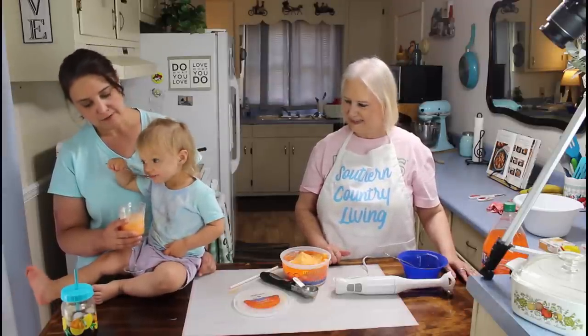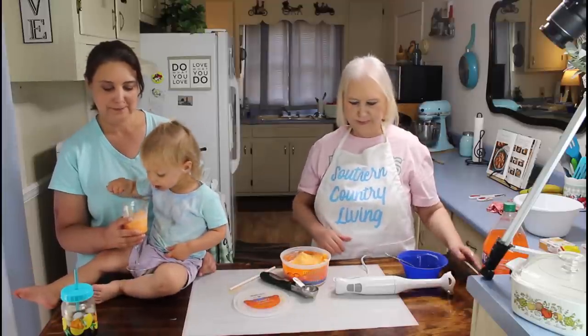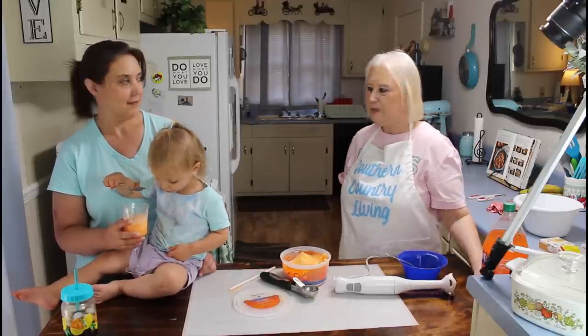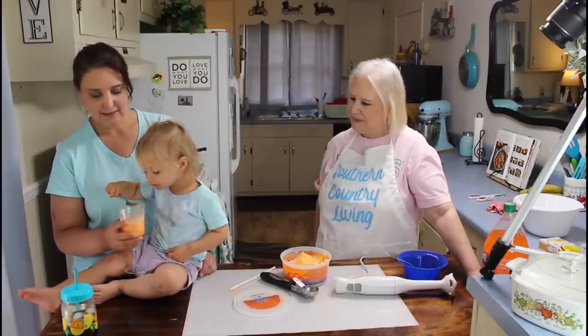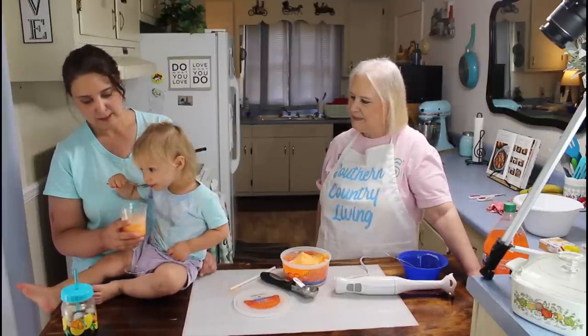You want your straw? No. She knows what she wants. Spoon.